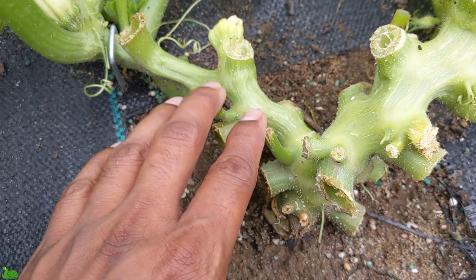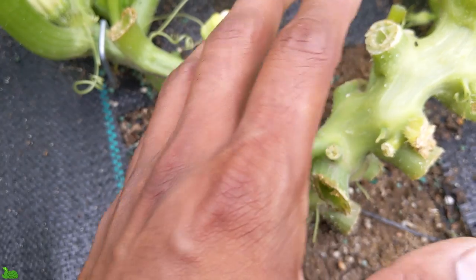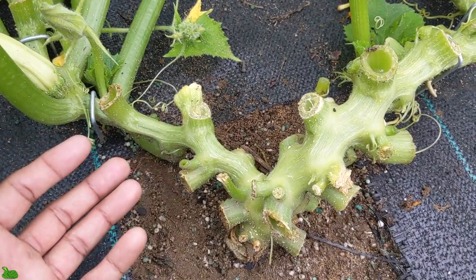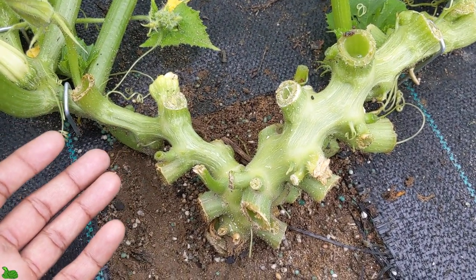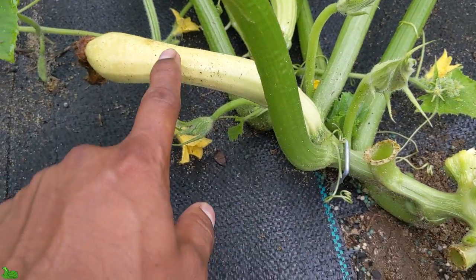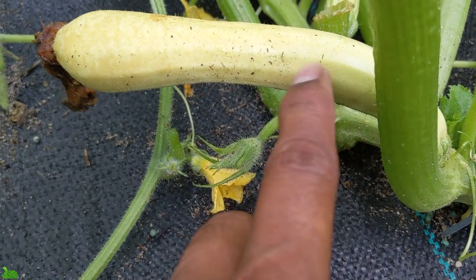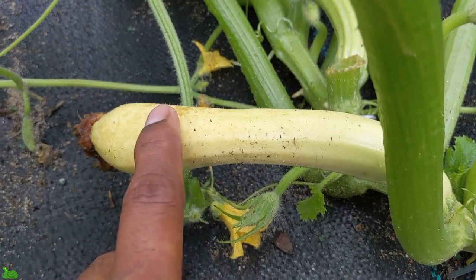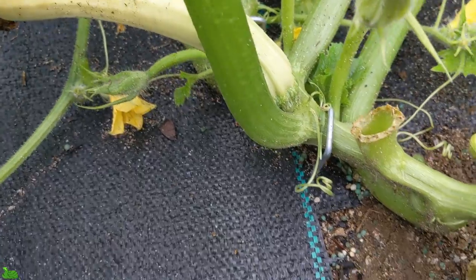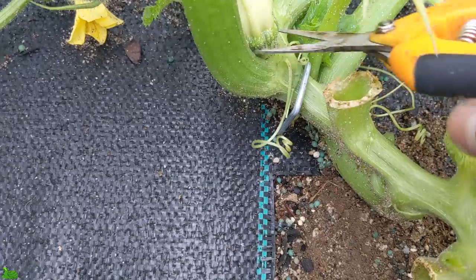Coming back this way, it wasn't producing anything — it was just growing all leaves. If you really think about it, it's just wasting a lot of time and nutrition to grow all these giant leaves. I don't want to show people my plant has all giant leaves and no veggies. So I cut some out, and I left one — but as you can see right here, it's soft and going yellow, so it's done. We're going to go ahead and clip it out.